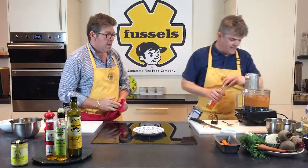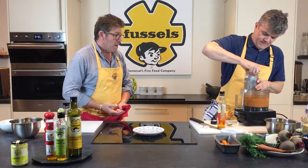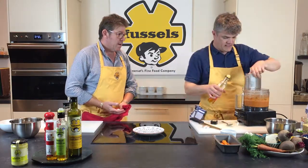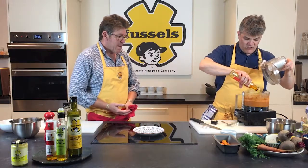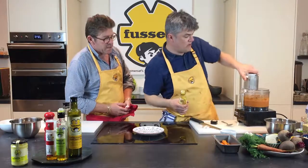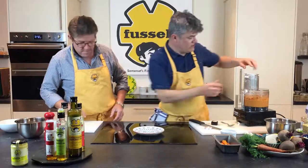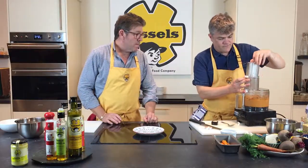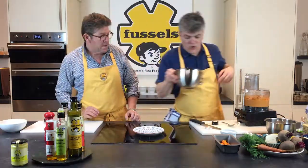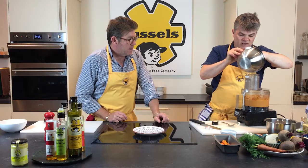We're going to put a little bit of chilli oil in now. You can see how it's coming down to a pulp. Put a little bit of this in here — you're probably looking at about a good 100ml. And there's a little bit of water in there too — that's the water from the pepper — and this will just loosen it up a bit.